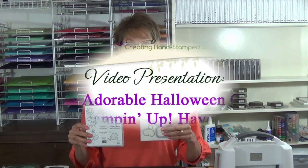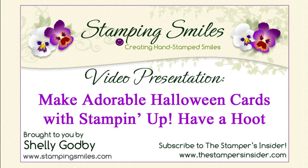Hi! Today I'm going to show you how to make adorable Halloween cards with the Stampin' Up Have a Hoot stamp set and the coordinating Pika Hoot dies. You'll have a hoot making Halloween and Christmas cards with this stamp set. I'm Shelley Godby, the owner and CEO of Stamping Smiles, and for 19 years I've been teaching others how to create their own hand-stamped smiles.